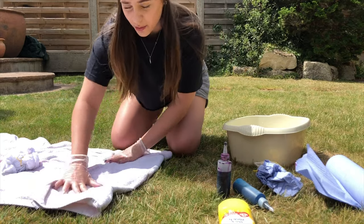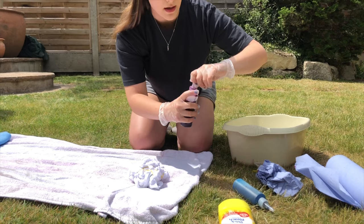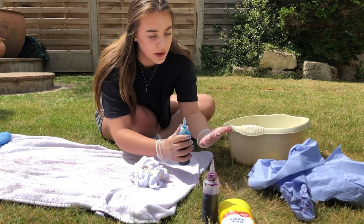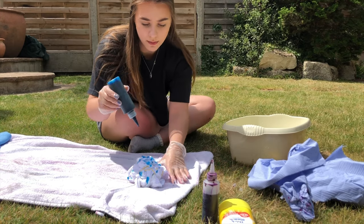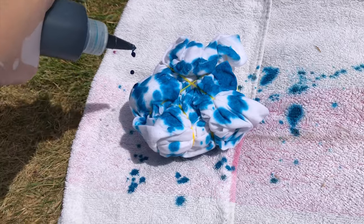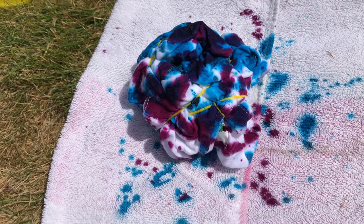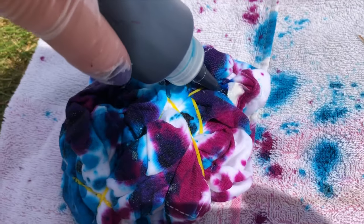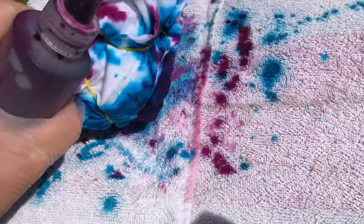I'm going to fold over the towel so the dye doesn't go on the grass. Now I'm going to open up the bottles — be careful when you open them, and make sure you have some paper towels next to you. Then we're just going to go in and start spraying. What's really important is to squeeze into the bits that are white — where the elastic bands are — so just make sure you fill every area you can see, otherwise it might be too patchy.